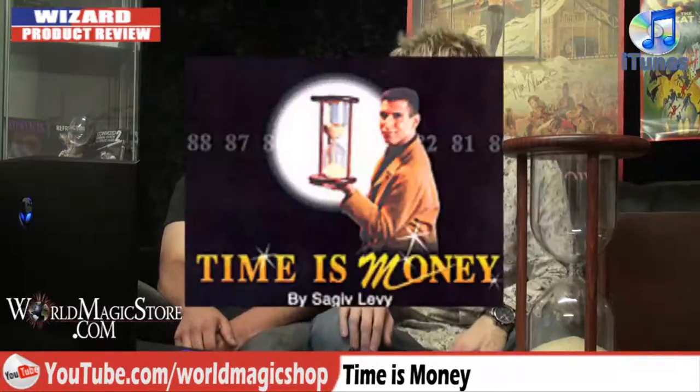Our final review this week is Time Is Money. What an awesome routine. This just screams quality, doesn't it?